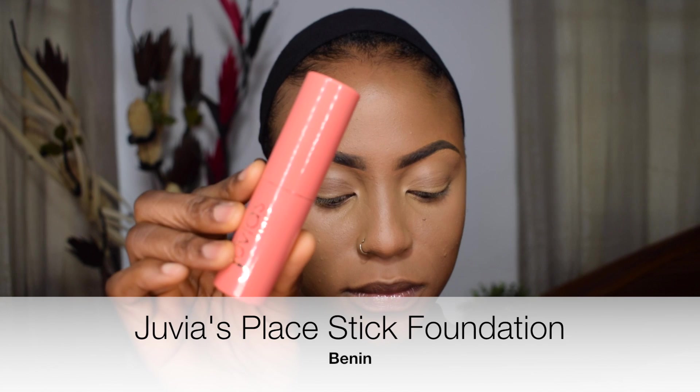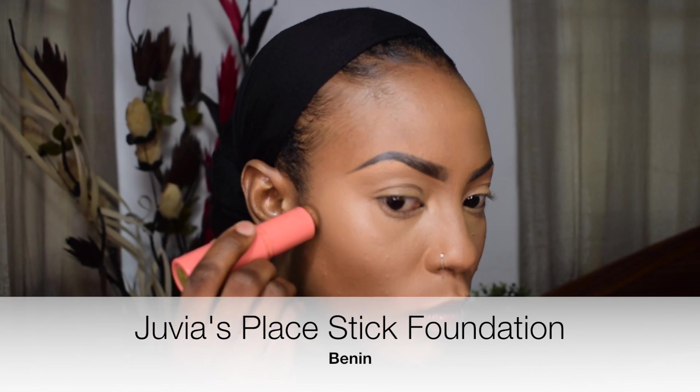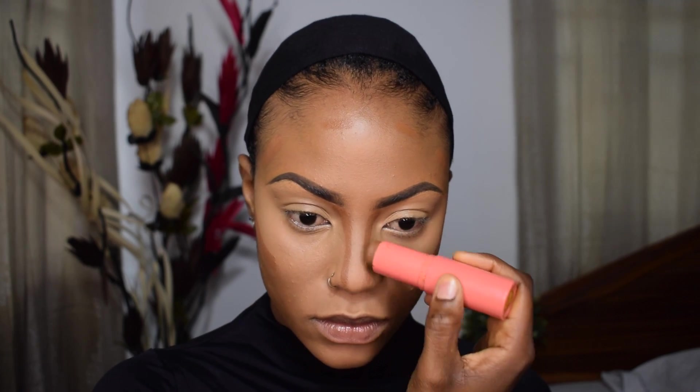I'm going to contour with the Juvia's Place Foundation Stick in the shade Benin — going onto the high points of my cheekbones, around my hairline, the bridge of my nose, my chin, and my jawline to make sure everything looks snatched. Remember, if you're going out at night, you want to look snatched so the light hits you in all the right places. But don't make your contour too dark — keep it soft.